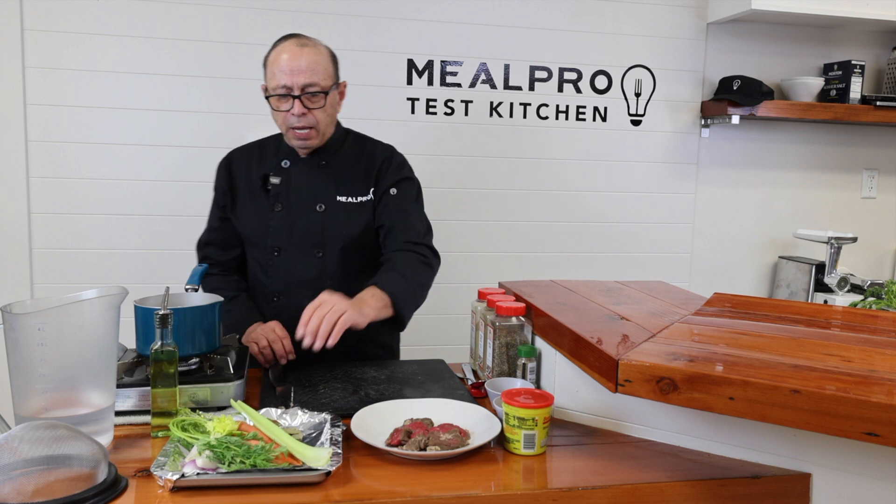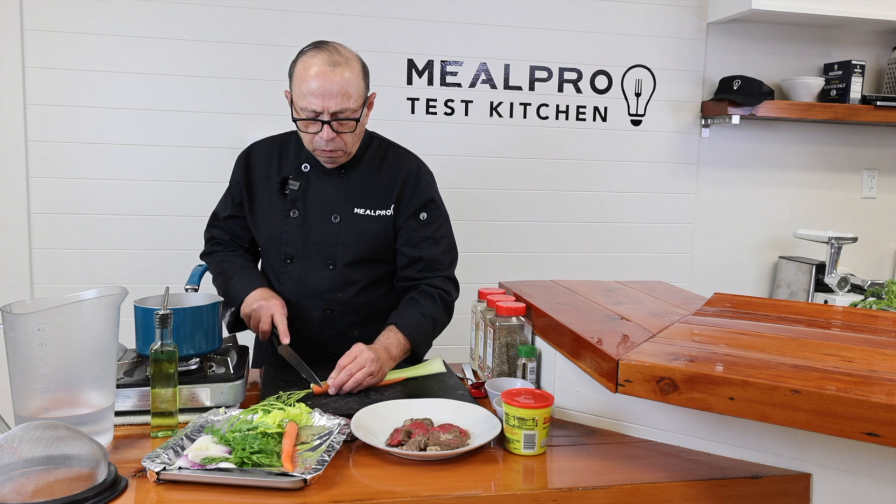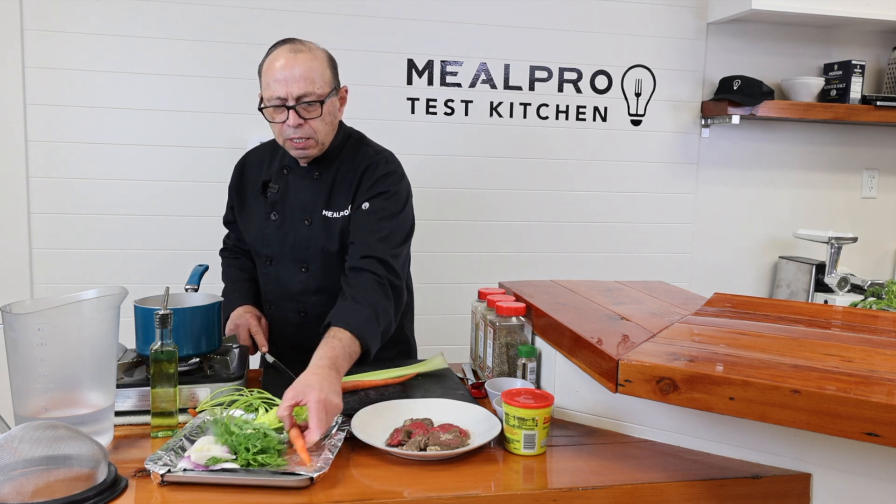The first thing you do is you're going to take a mirepoix. This is what we call in the French language mirepoix, which is a carrot, onion, and celery.